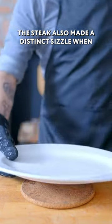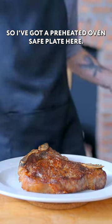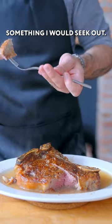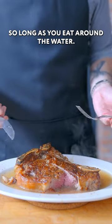The steak also made a distinct sizzle when Tim's character poured water over it in Trefani's, so I've got a preheated oven-safe plate here. Let's slop him up. Oh man, Tim is right, this is so much more fun. And it's definitely not something I would seek out, but it's also not like ruining it either. Steak is still good so long as you eat around the water.